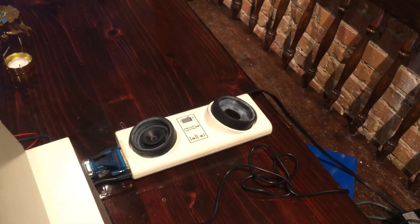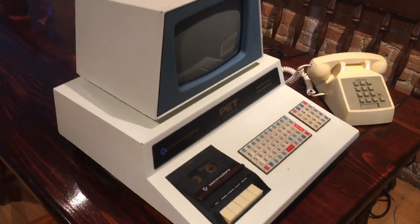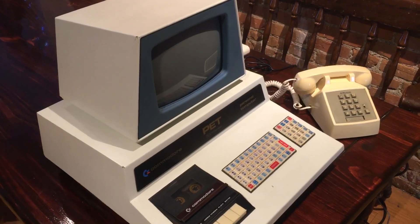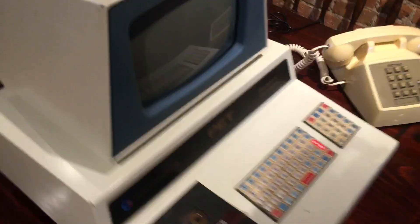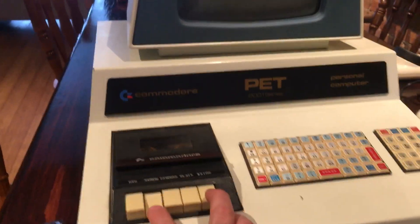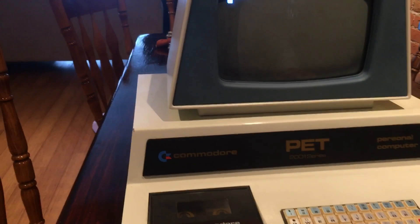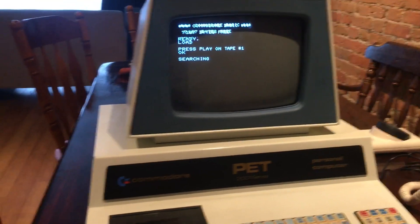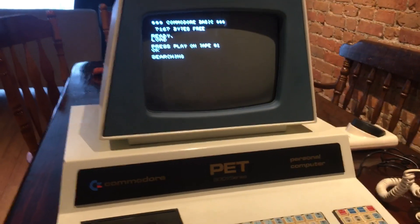I'm still working out the kinks in this — I've gotten a lot better than when it first started. You should be able to see me log into the BBS and post a message. First off, we turn on the computer, rewind my tape which has the terminal program on it, and load that tape. This takes about 30 seconds; it's a small program.